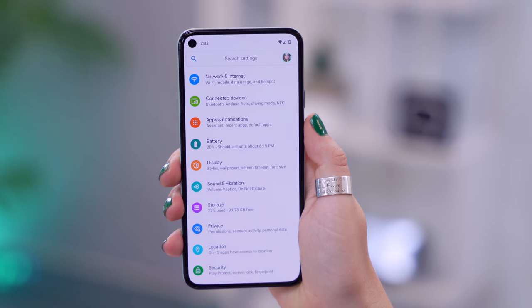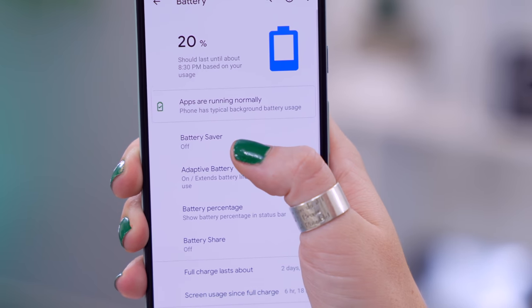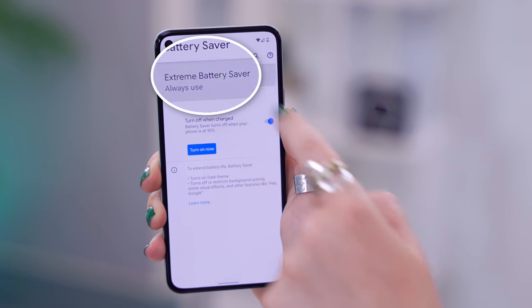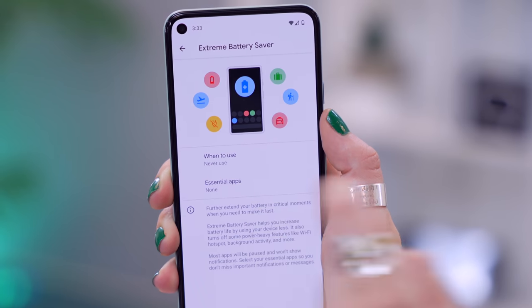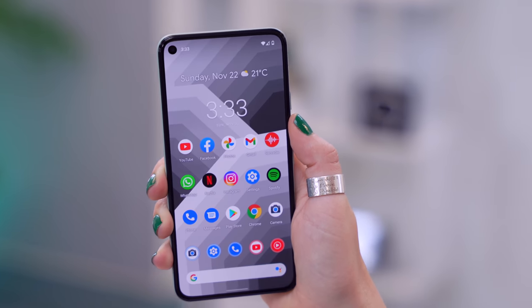If you're ever in a pinch and your battery is running super low, this new feature will 100% help. Head on over to Settings and tap on Battery, select Battery Saver, then click on Extreme Battery Saver. Finally, select 'When to use' and toggle on 'Always use when battery saver is turned on.' Now when you toggle on battery saving mode in the notifications panel, it'll use the extreme saving mode so your phone can last a lot longer and get you through the day.